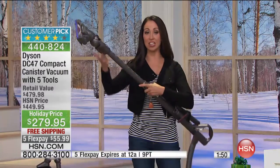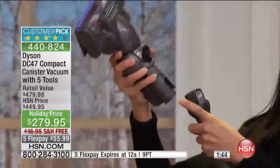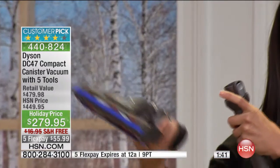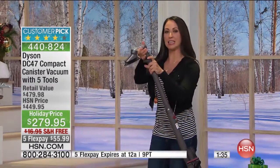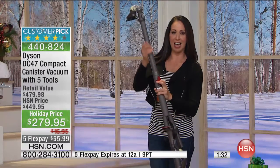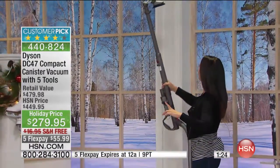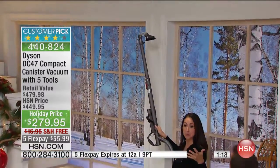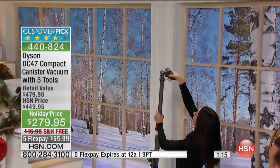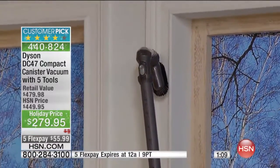Let me show you how to take the cleaner head off — one touch of the button and it's off. I'm going to pop the multi-angle tool onto the end here. You have eight different height settings on the wand. With the wand and hose combined, I can get up to the tops of my bookshelves and ceiling fan blades — I'm basically 10 feet tall without getting on a ladder. I can rotate around and clean my crown moldings and cobwebs.